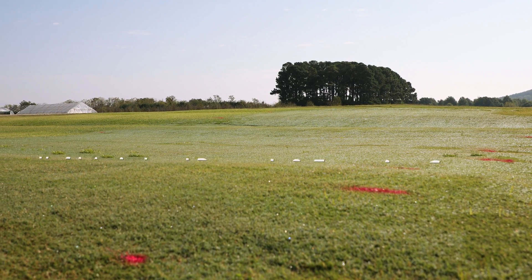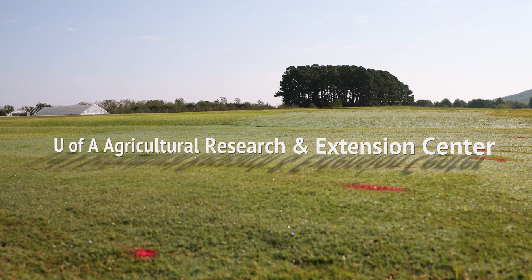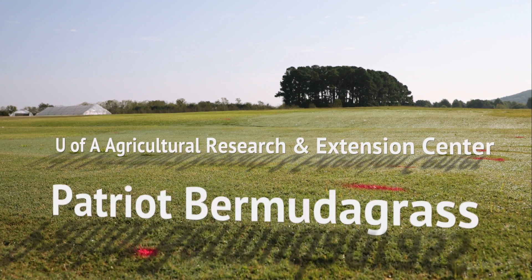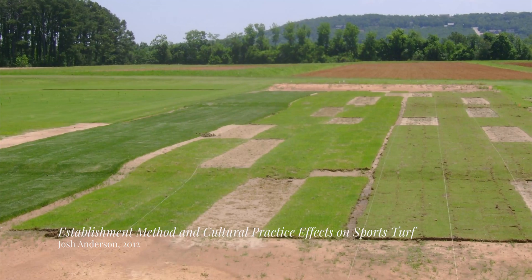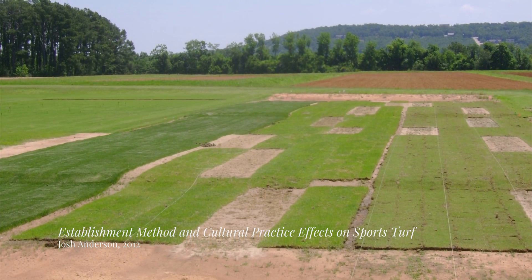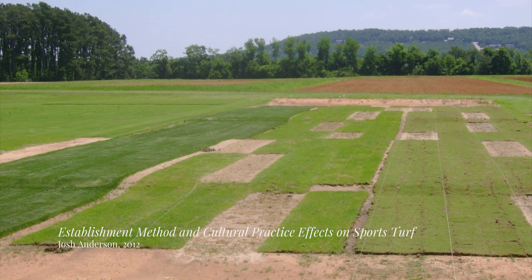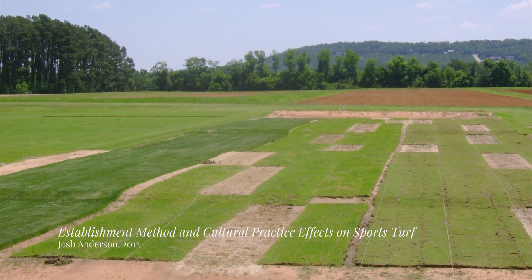This study, performed at the University of Arkansas Agricultural Research and Extension Center in Fayetteville, Arkansas, utilized Patriot Bermuda grass maintained at a length of one-half inch. These experimental plots were previously used in a study that investigated four combinations of root zone soil texture and sand topdressing application rates over a period of seven years.